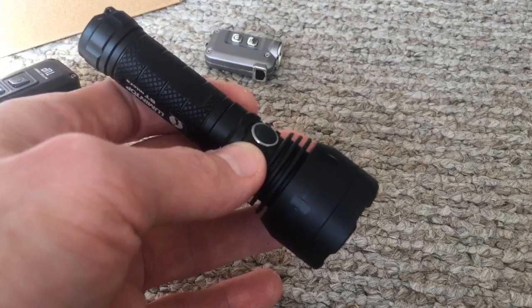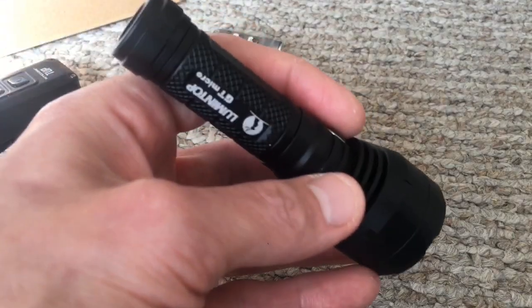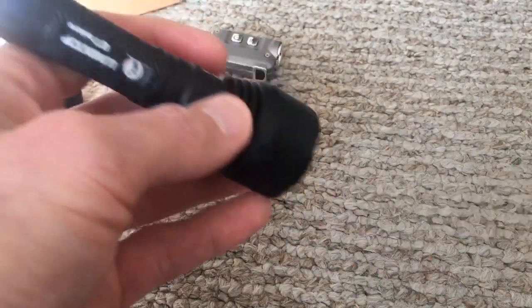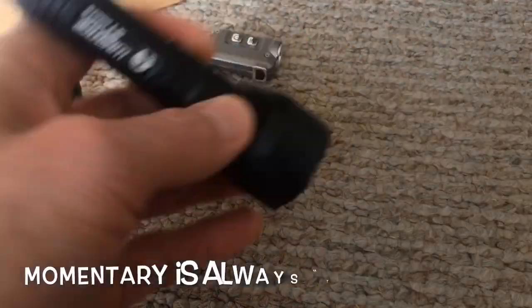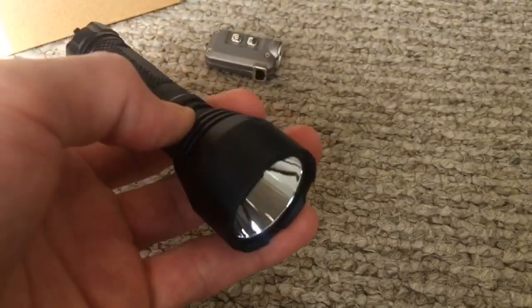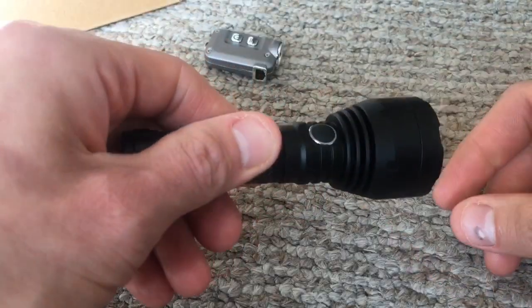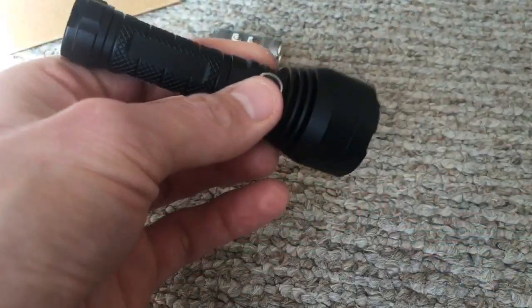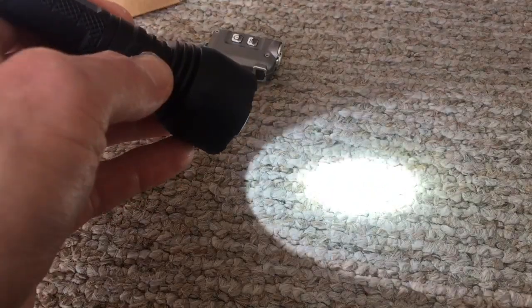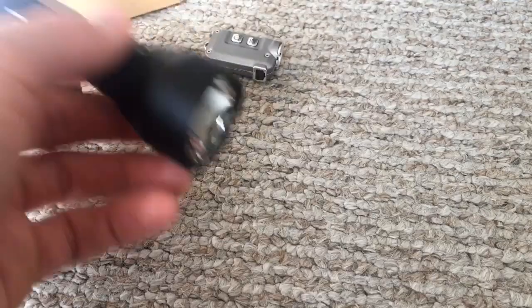My favorite feature about this light — I usually always had it on with my Mini until it blew up — is the momentary activation. Just press the button five times real fast, and it blinks letting you know that you are in momentary activation. Now that electronic switch becomes a momentary. To exit, just unloosen and then tighten the tail cap, and it's back to factory. Press it one time and hold it, and it goes into your ramping modes. This thing goes way down to probably about half a lumen, maybe a lumen.